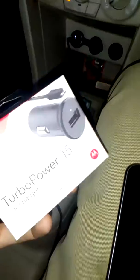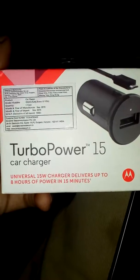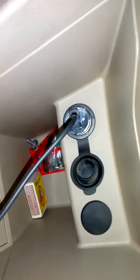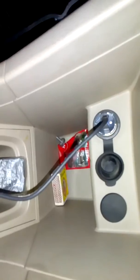Hello guys, today I'm using this Motorola Moto Turbo charger. It's a car charger and it's a very fast charger, and I want to show you the results. You can see the LED flash inside the charger.